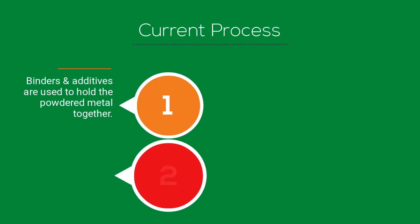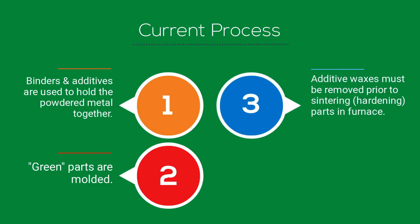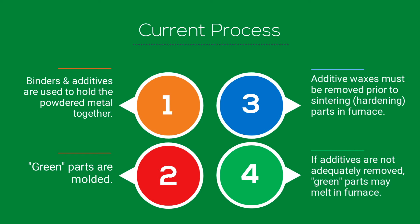Binders and additives are used to hold the powdered metal together for molding. After the molded, or green, parts are ejected from the mold, the additives must be removed before the parts can be sintered or hardened in a furnace. If the wax is not adequately removed, the green parts may melt in the furnace.